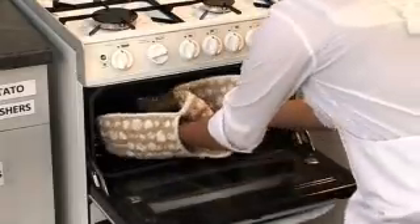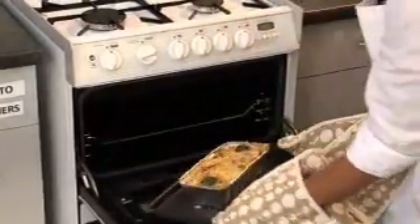Using oven gloves, place the dish under the hot grill until the cheese is bubbling and golden brown. Remove from the grill using the oven gloves.